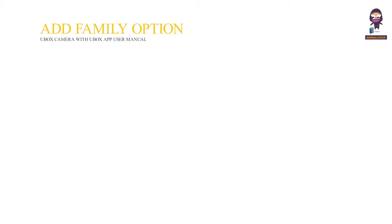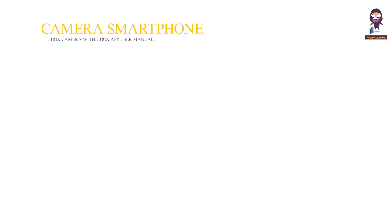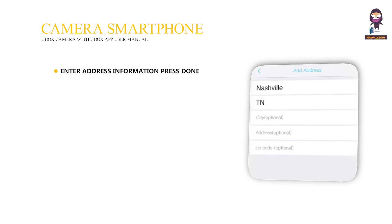Add family option. Press add family, then add groups of cameras or locations such as garage, yard, or office, then press next. Add camera feed to smartphone. Enter address information and press done.